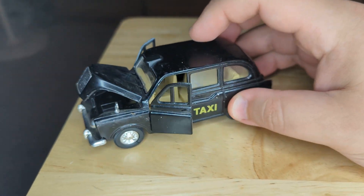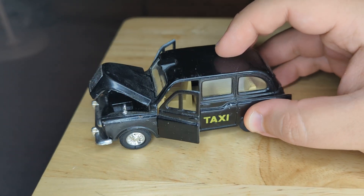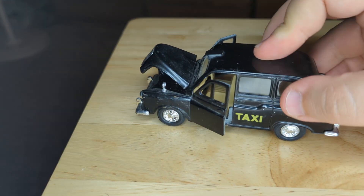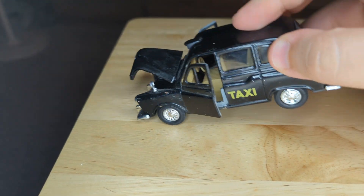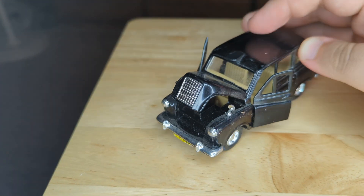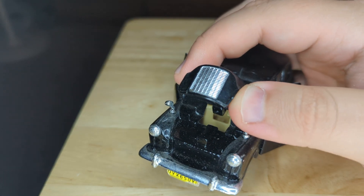A Welly London taxi — it's a little beat up and dirty but I got a good deal on it. It sounds like the underneath should have a propeller or friction-powered mechanism, but it's not really doing much. I think there's probably a nicer engine in here.